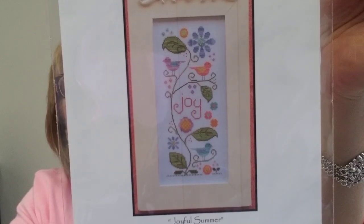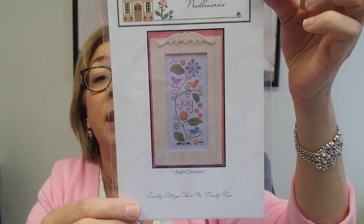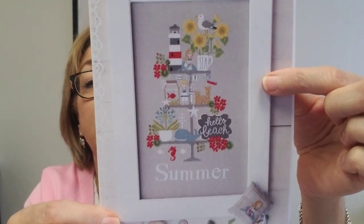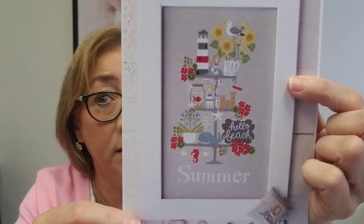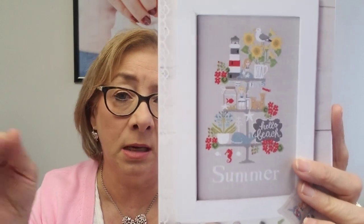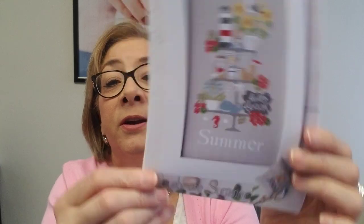That's our Blackbird Designs that have come in. Country Cottage Needleworks also has a really cute pattern called Joyful Summer — I just love those little birds. Then Madam Chantilly — we just received a bunch in the summer delivery. This series is really popular. We have Celebrate Summer, Celebrate Winter, Celebrate Autumn, and Celebrate Spring — we carry all four in the series. There may be others too, so just type in 'Madam Chantilly Celebrate' and it should pop up. I love the lighthouse and the little goldfish and seahorse. I'm a Florida girl, so I love everything about this. It may go into the stash — you never know.